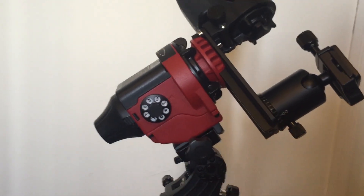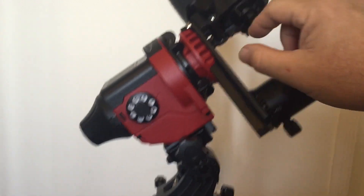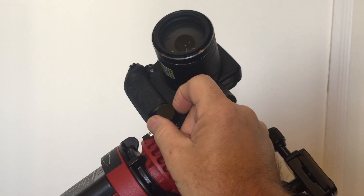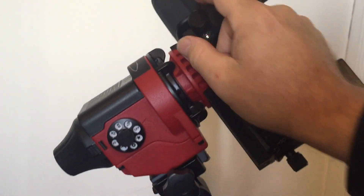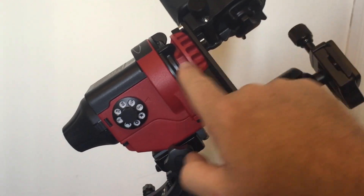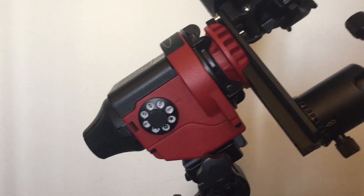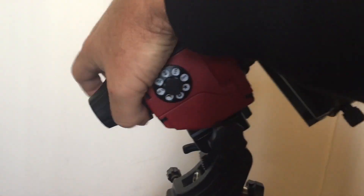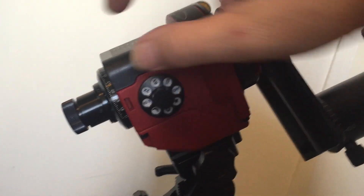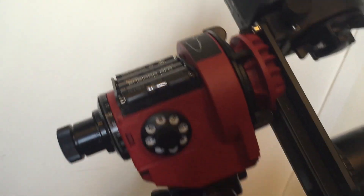This Star Adventure mount comes with a bracket for mounting your camera, and this bracket is fantastic because it's got a little declination adjustment. It's only motorized on the polar axis — the equatorial axis that is aligned with the Earth's rotational axis. To make alignment easier, it even comes with its own polar alignment scope, and it is battery powered with just four AA cells.